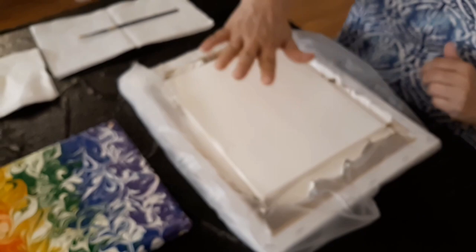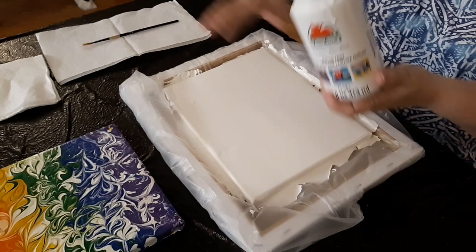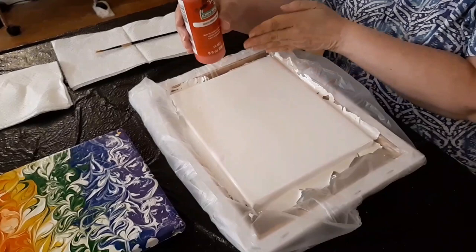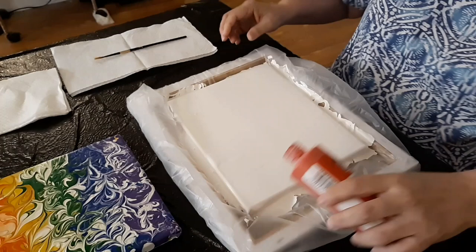I already prepped the canvas, which is white. I did not dilute the white, I just used cheap white and poured it everywhere on it. And I literally don't dilute the colors — I'm just going to pour them kind of equally in six evenly spaced vertical rows.